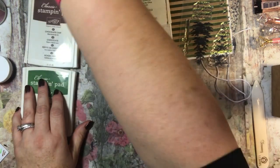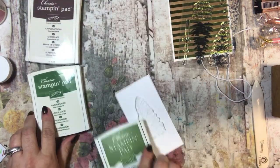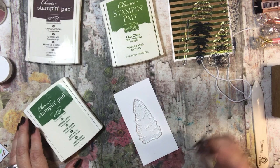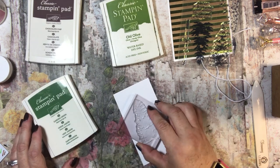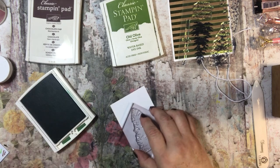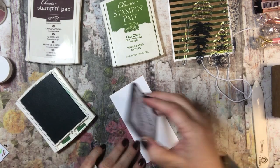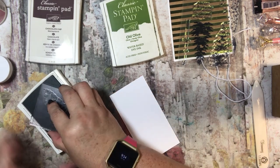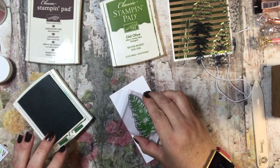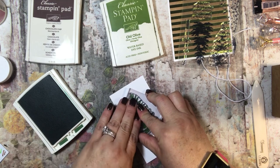I am going to do that in Garden Green and I am going to put it right here kind of in the middle. This is the first time I have used this stamp set, so I am kind of excited about it.